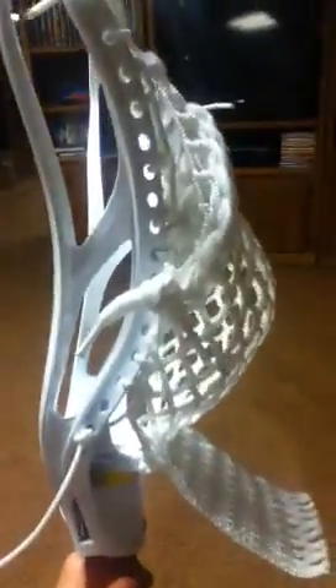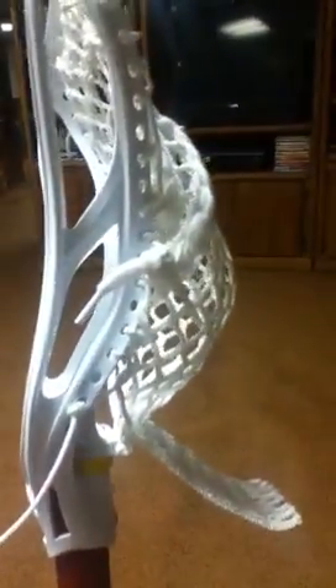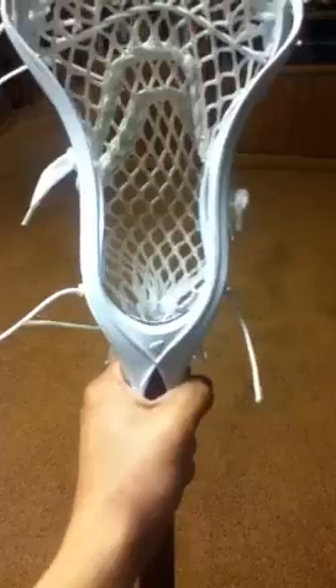The things I don't like about it: the way it looks unstrung — it just looks weird when you first get it and don't string it. And also this big throat area. It's really hard when you're trying to one-hand cradle because it's just something huge, like a big knob to grab on.